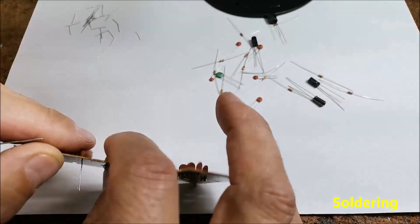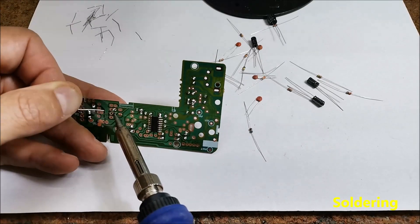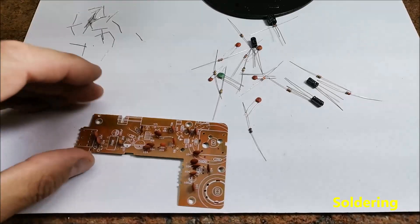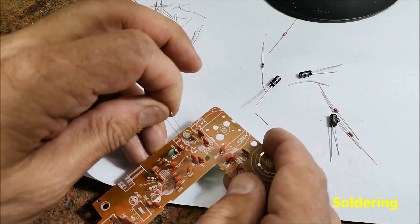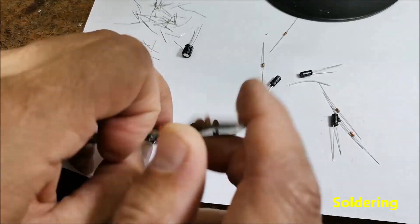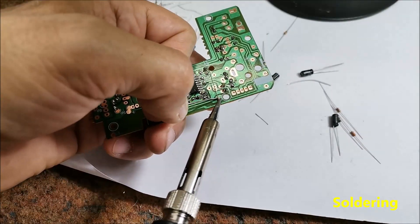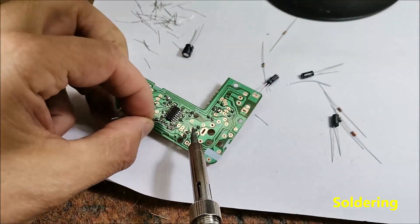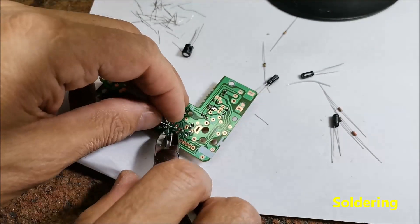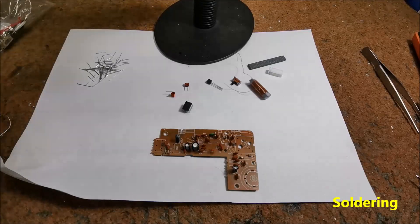Next, we need to solder resistors and capacitors. After that, we solder coils, integrated circuits, and switches.